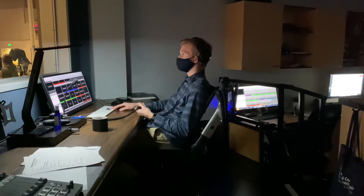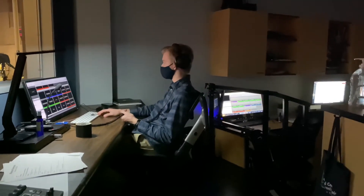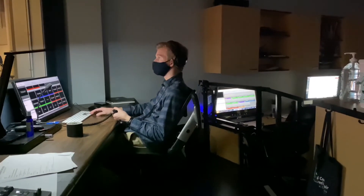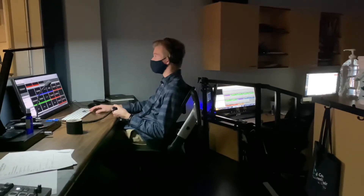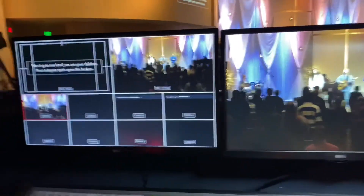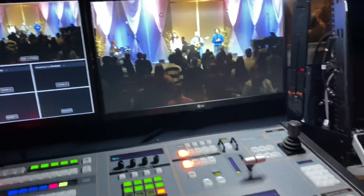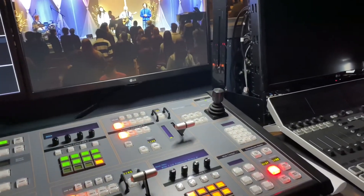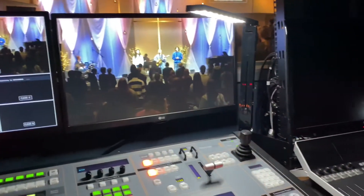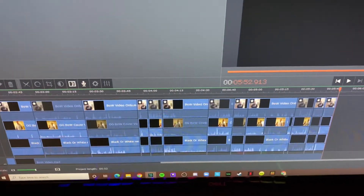Hi Jacob! This is the media room at Cornerstone Church. This is my Wednesday night setup now. Y'all want to see some crazy stuff here - I've been working on this all day.